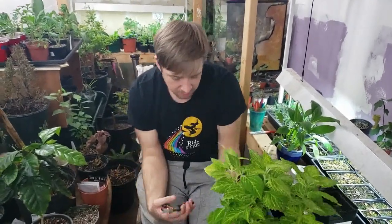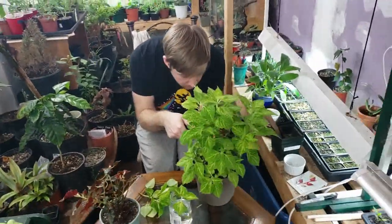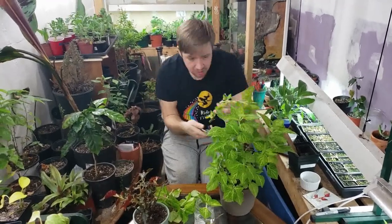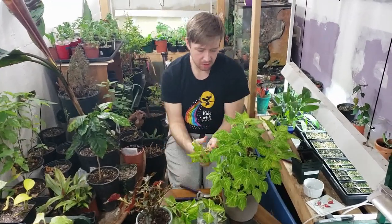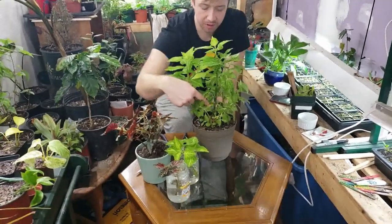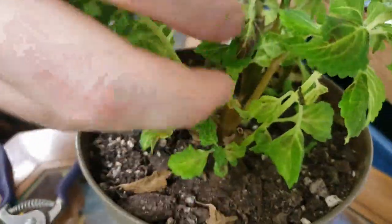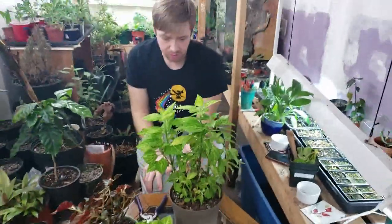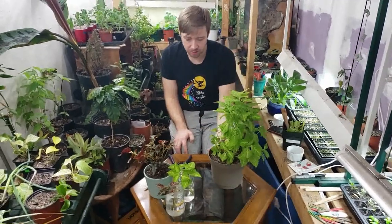I'm going to take a few more. I'm actually going to cut this whole piece off here and take my cutting off of that. And you can see here on this part of the plant — it was cut here, and now there's all this new growth coming out from that cut. So it'll do that again and rebound just perfectly fine. All these pieces that are there will strengthen up and grow tall again.